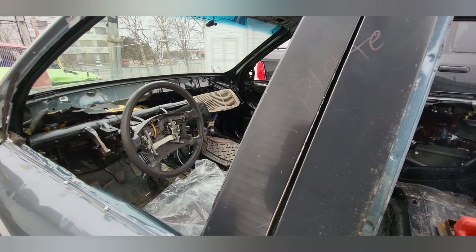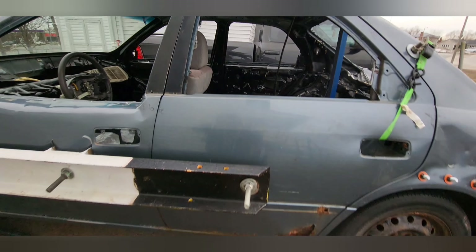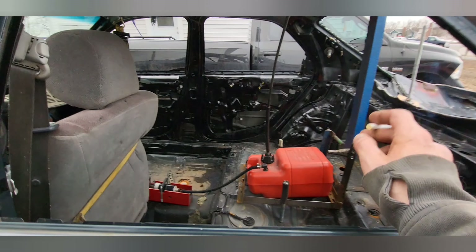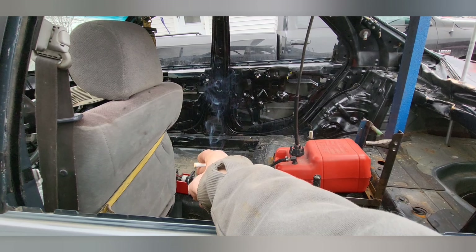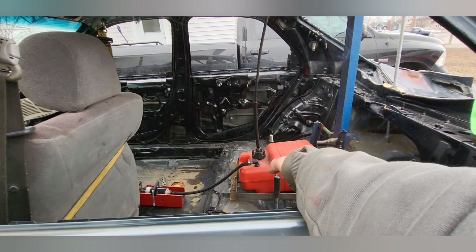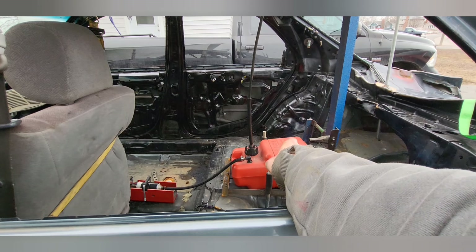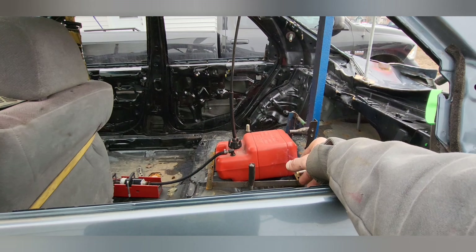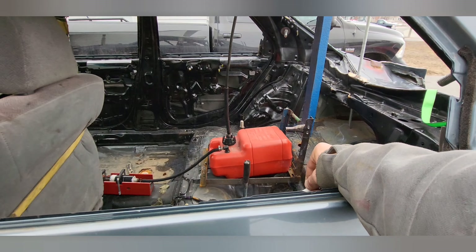I got everything covered up right now. We're supposed to get 20 centimeters of snow tomorrow, so I prefer not to have everything exposed. The only thing I got left really to do — I got to finish mounting that, so I'm going to take a couple minutes. I got to chop a little bit off the back and I'm going to weld on a piece for just a small gas tank protector.